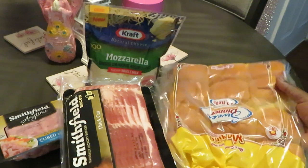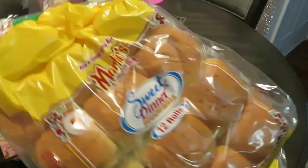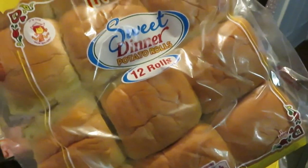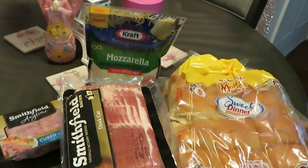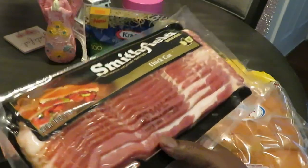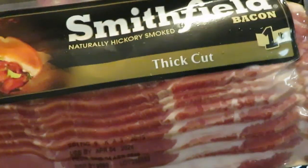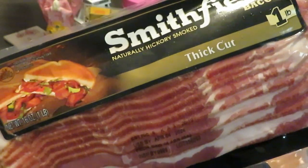First thing I have is some nice soft rolls. I like these rolls, they're really really soft. It is the Martin's sweet dinner potato rolls — you know they're gonna be soft, these are really good. I have two packs of those. I have some Smithfield thick cut bacon because we don't do nothing skinny over here — gotta be the thick cut bacon. Plus it was on sale at Publix.